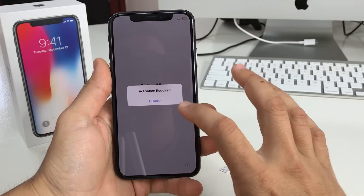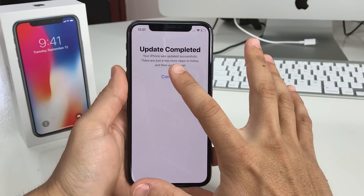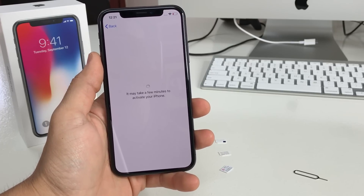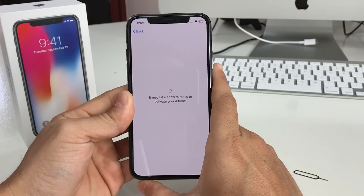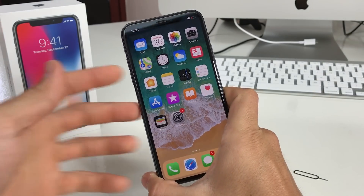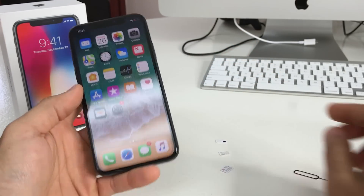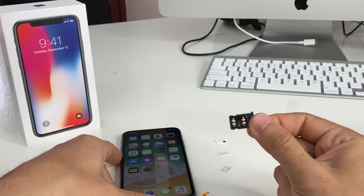Once again it goes to the activation screen — 'Update Complete' — hit Continue. It looks like it automatically connected to Wi-Fi. And there we go — it automatically bypassed the activation and activated the phone with the AT&T SIM card as well. I'm going to have a link down below in the description where you can buy this unlock chip.